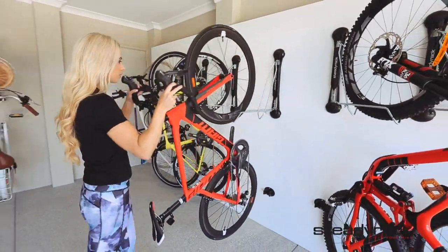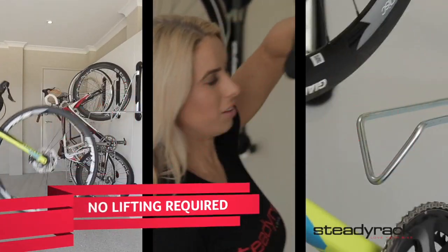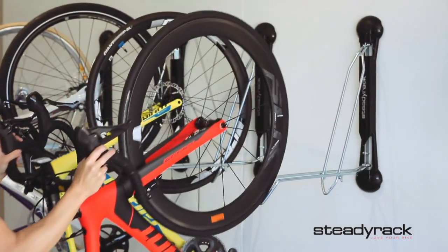To remove your bike, simply hold the handlebars and pull your bike back. It will roll out of the rack and onto the ground with ease. Don't try to lift your bike on and off — there is no need. Just push forward and pull back to let the wheel do all the work.